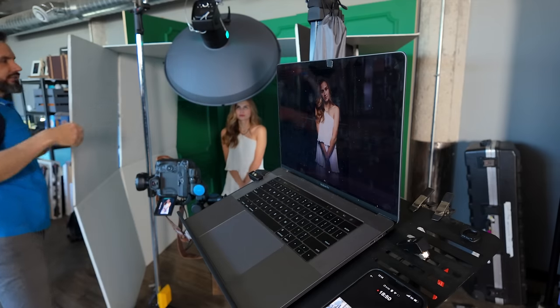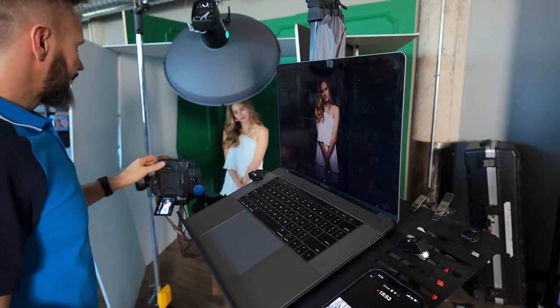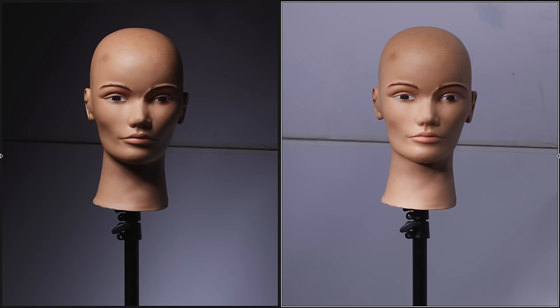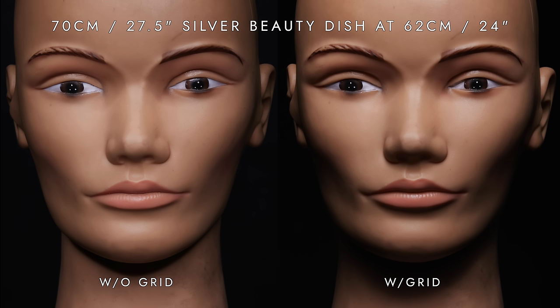When we did our small space test, we learned that the light is extremely focused from these modifiers. Using grids may cause a gradient on the backdrop when shooting on-axis, but it will control the light when shooting off-axis. However, using a grid will have a significant impact on the character of the light on your subject's face.